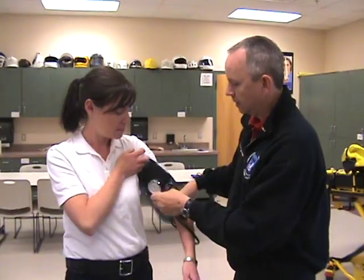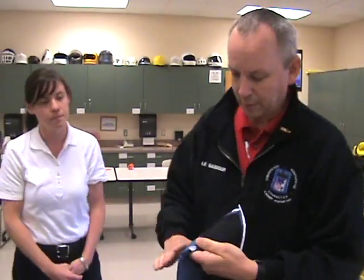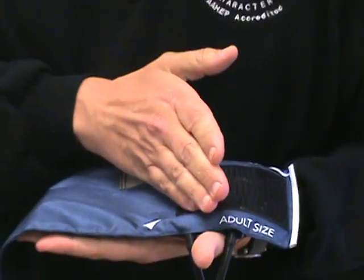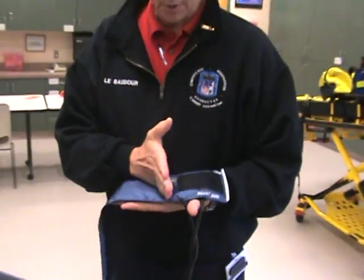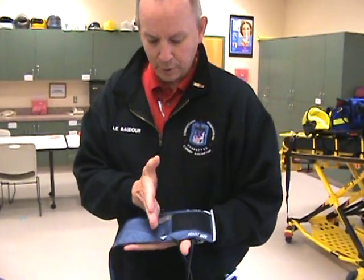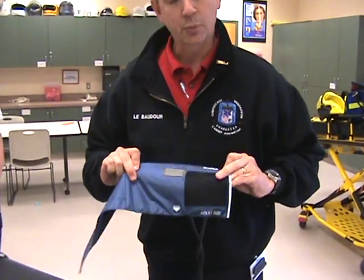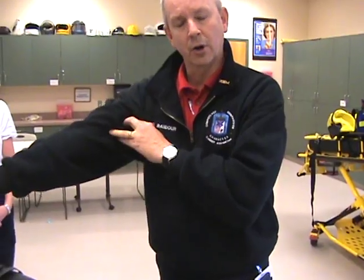Just to review: be very careful when using a blood pressure cuff that has the artery labeled on it. Some of these will say left arm and right arm and they're off center. When you see a cuff that's properly labeled, it will have that artery arrow right dead center in the middle of the bladder, and that's where you want to place it over the inside of the arm where the brachial artery is. Hopefully that's helpful — it will definitely provide a more accurate blood pressure on your patients. Thanks for being with us today.